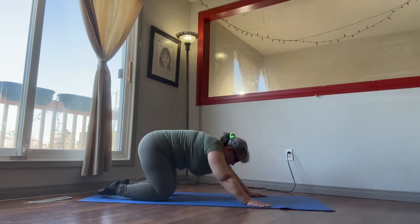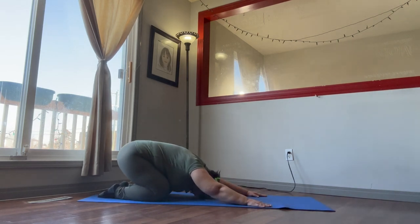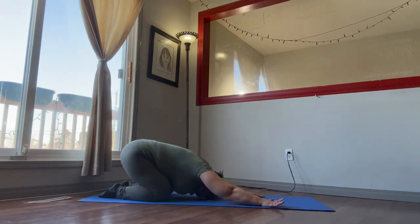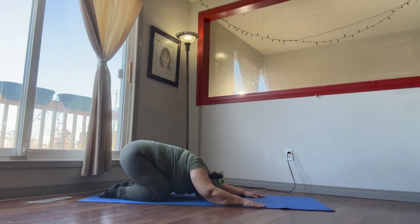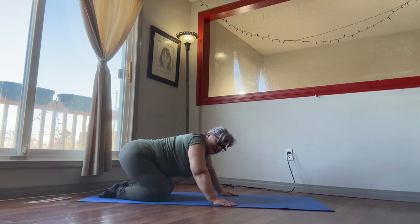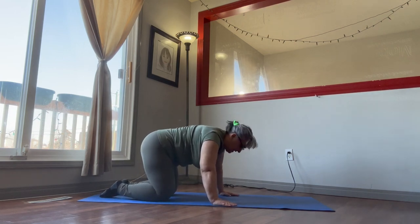Go into child's pose — 15 seconds, a couple of deep breaths, rest your head. Stretch with that left arm, bring it back, stretch out the right arm, bring it back. Take your time getting up.